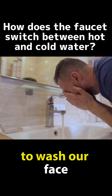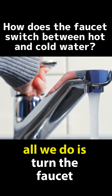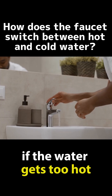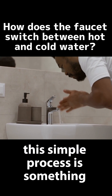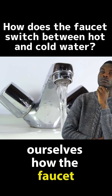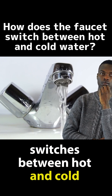When any of us stands in the morning to wash our face and wants the water to be a little warm, all we do is turn the faucet handle slightly to the left and immediately the water starts to get warmer. If the water gets too hot, we simply turn the handle a bit to the right. This simple process is something we all know and do on a daily basis. But how many of us have asked ourselves how the faucet, with just this simple movement, switches between hot and cold water?